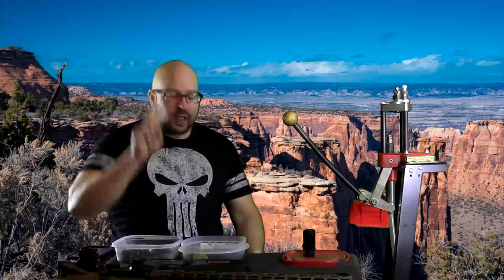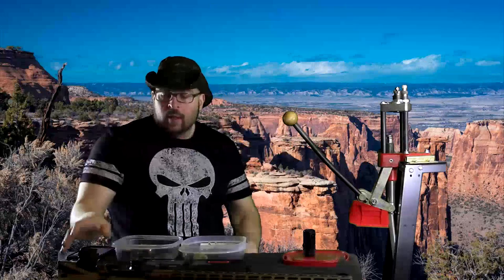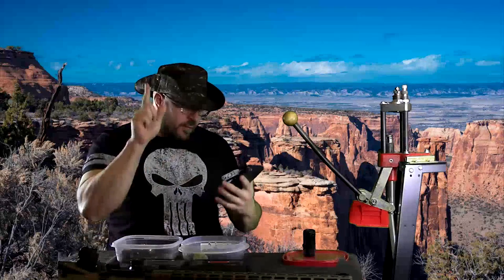Hey everybody, it's Jason Blaha here and it's time for part 2 of the Q&A, so let me get my hat on and let's finish this up. Alright, first question.